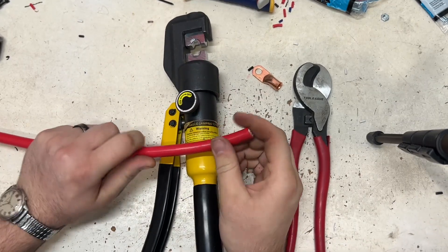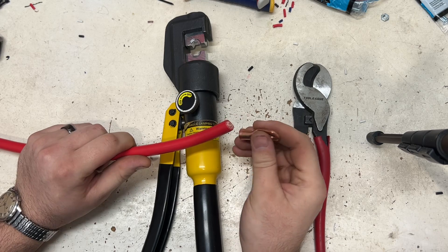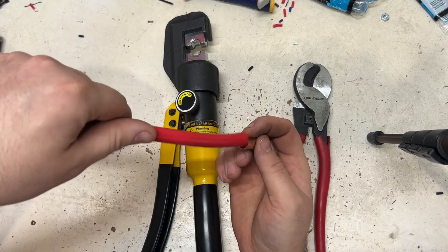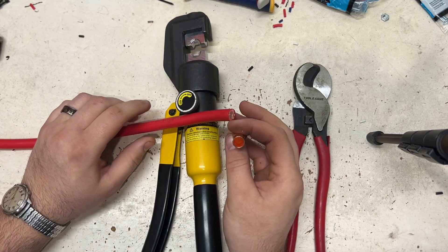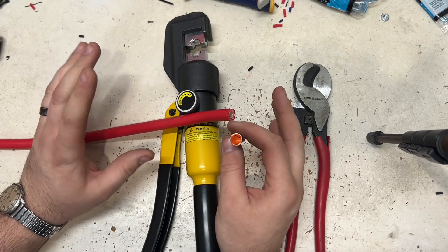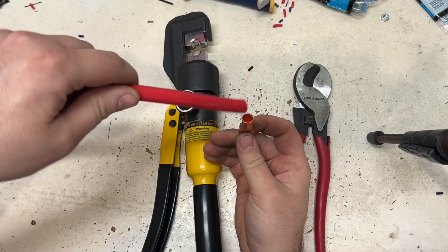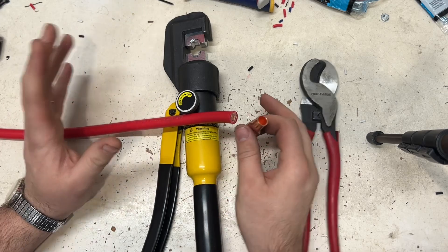A lot of people will actually solder these — they'll use a torch, get some solder, fill the lug up with solder, and put it in. To me, that's really asking for a cold solder joint. By the time you put it down in there, it's going to cool too fast. That's just asking for trouble.